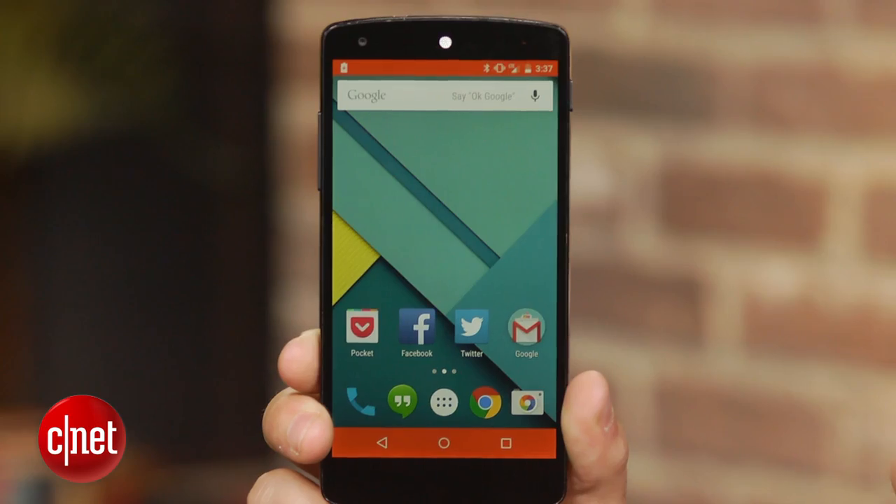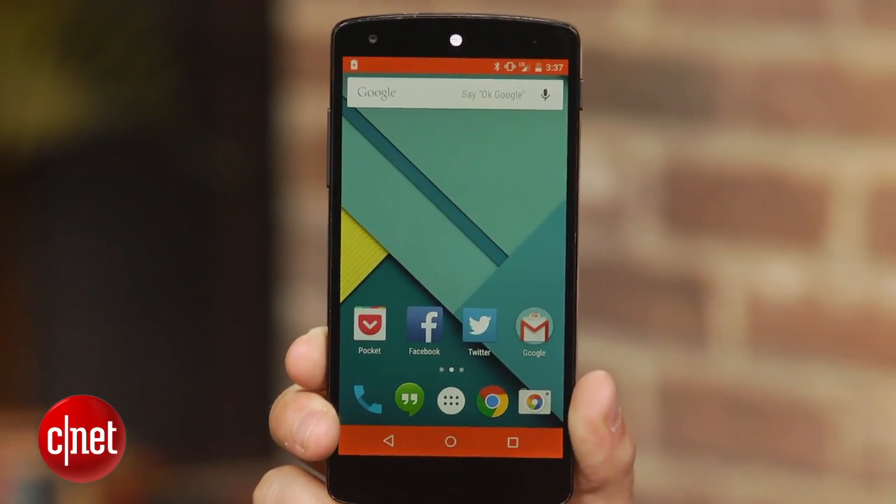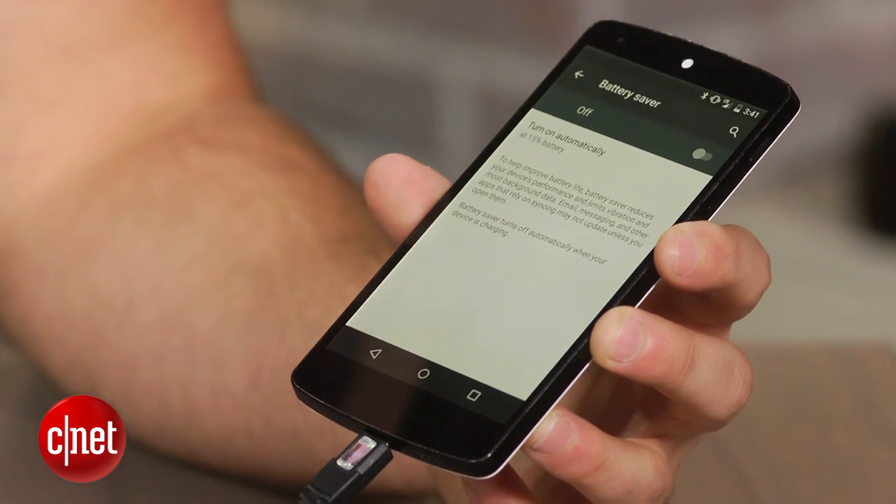When battery saver mode is enabled, an orange bar will appear at the top and bottom of the screen. When you plug your phone in to charge, it will automatically turn off. Google claims that enabling the battery saver feature will extend your device by up to 90 minutes.